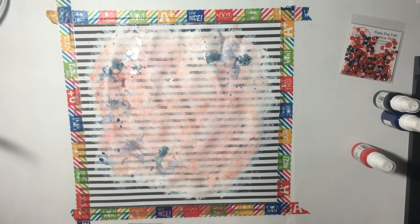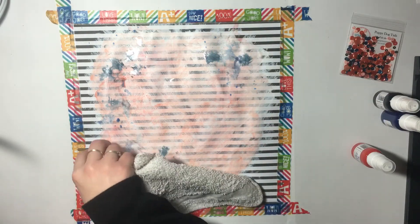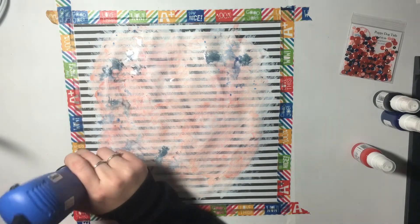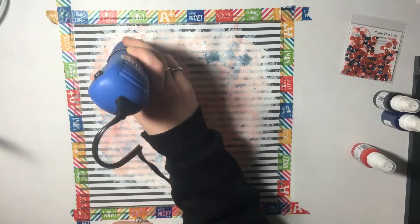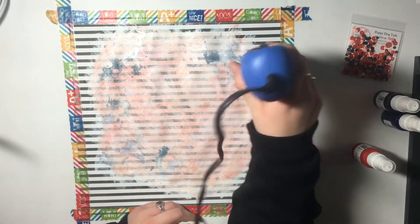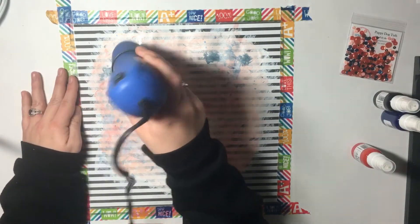I'm just going to use my heat gun to keep everything from pooling. When water pools it kind of warps the paper too much, so I'll dab it and then use the heat gun. The heat gun does a cool effect too — it kind of blows the paint around so you get more of that splattery look. I'm impatient; I want it dry immediately so I can play more.